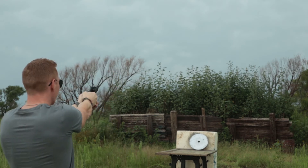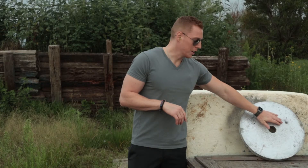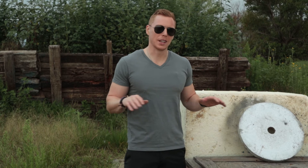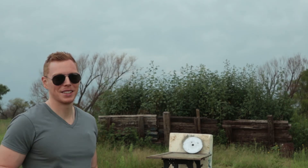The .22 didn't do anything, the nine millimeter didn't do anything — let's see if the .357 can go through the plate. Shot just right here with the .357, caused almost no damage. These plates really are bulletproof; the handgun rounds haven't been able to make it through.